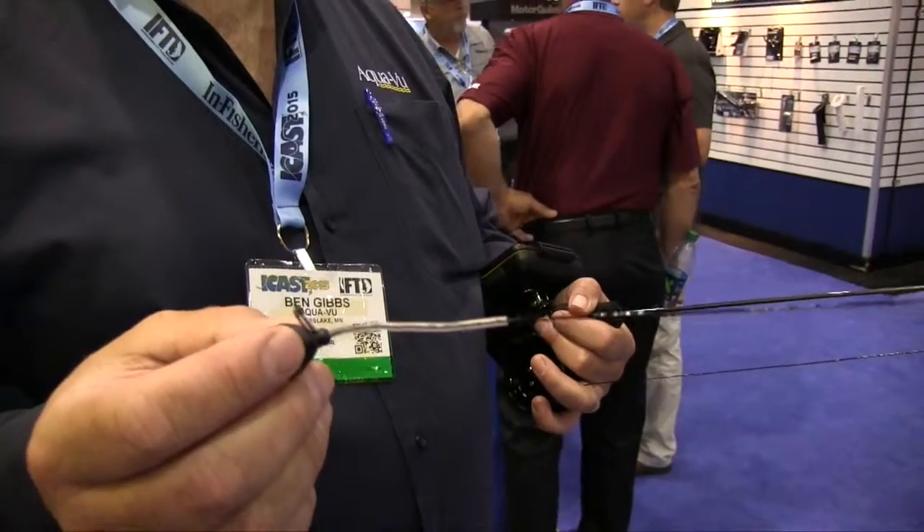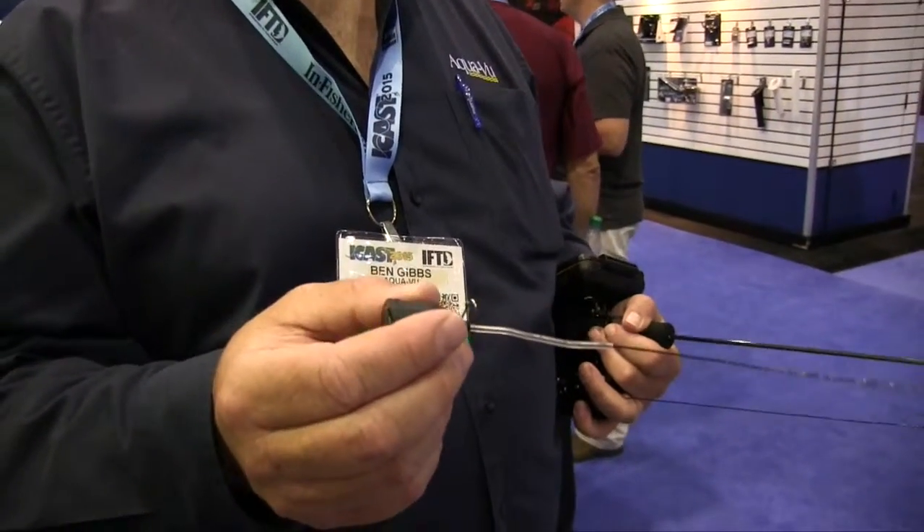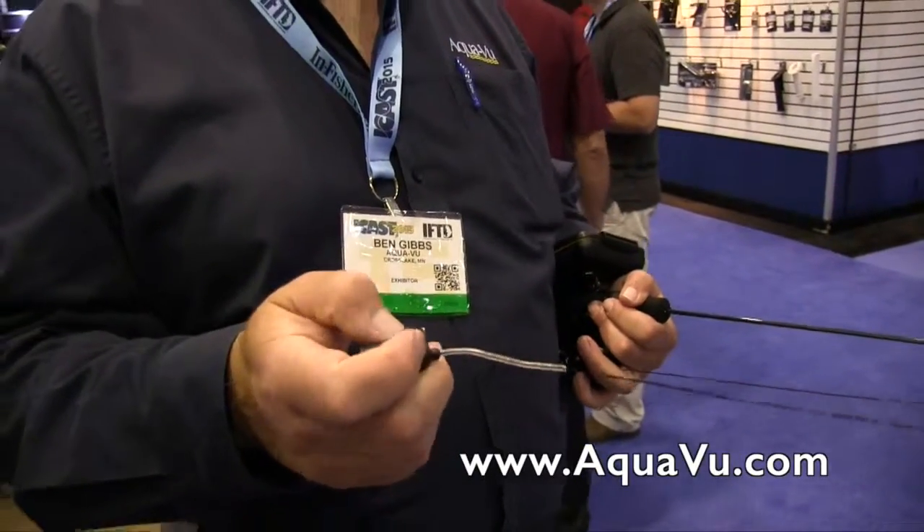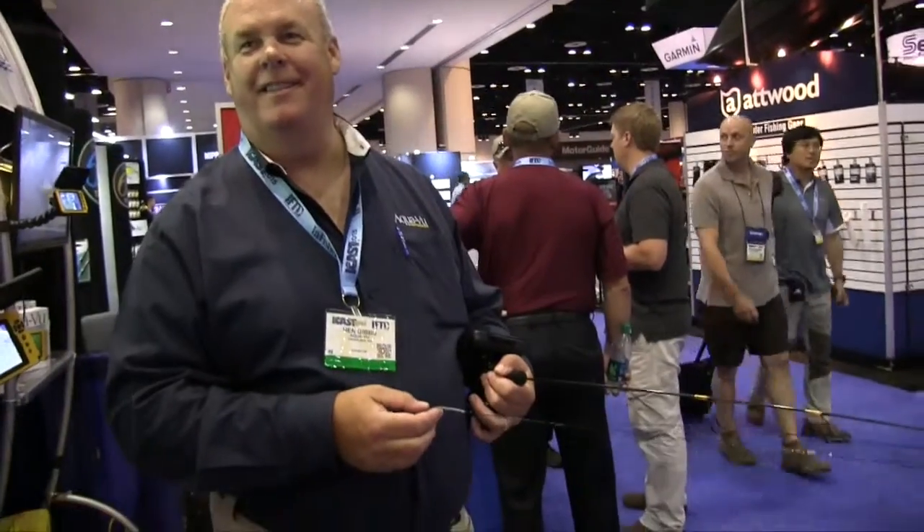All of our Micro cameras use IR lighting, so that works out great in dark situations. If people want to find out more information, you can check it out at aquaview.com. We're at iCast 2015.